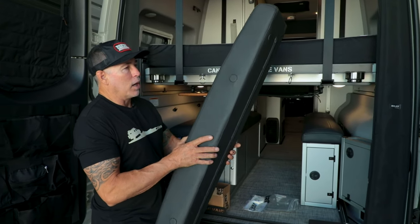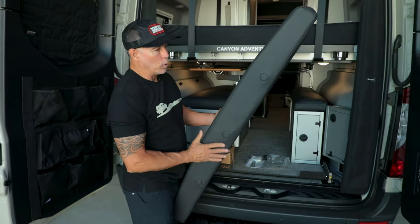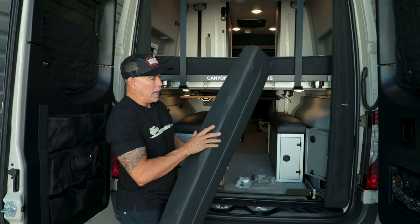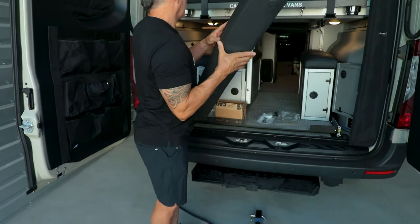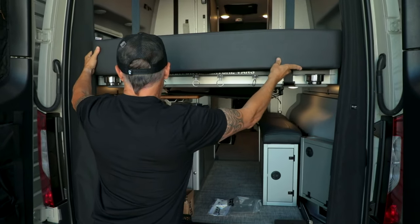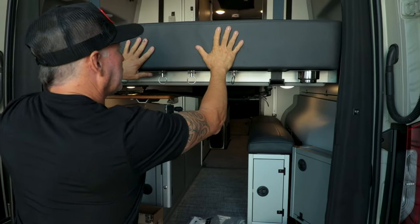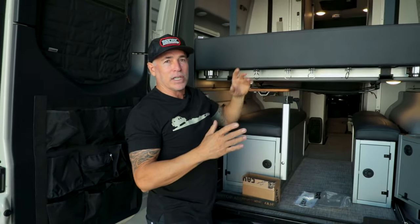I didn't want to stop there, so we also made an optional cushion. By the way, this is all made in-house with our new upholstery department at Canyon Adventure Vans. We did magnets on the ends and on the inside, so the idea is you can just snap this right into place.